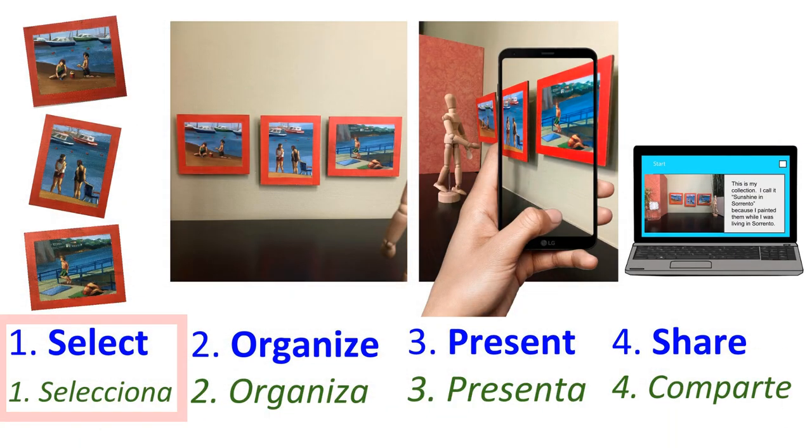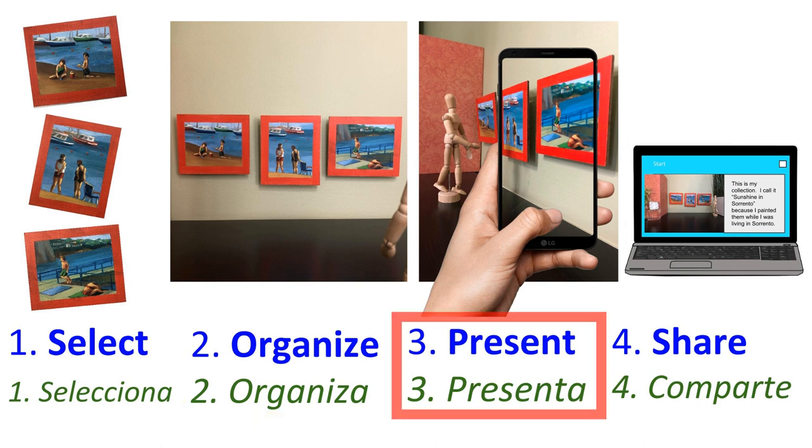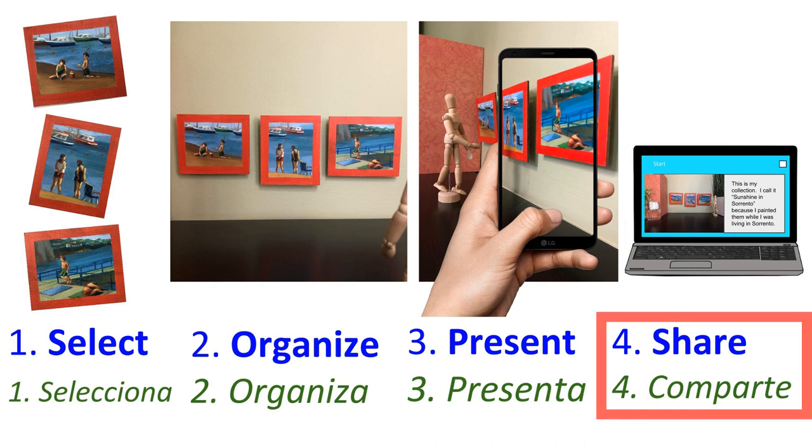Now it's your turn to curate. Start off by selecting a space for your work. Next, organize your art and add final details. Then present and photograph your work. And finally, share it with your classmates online.